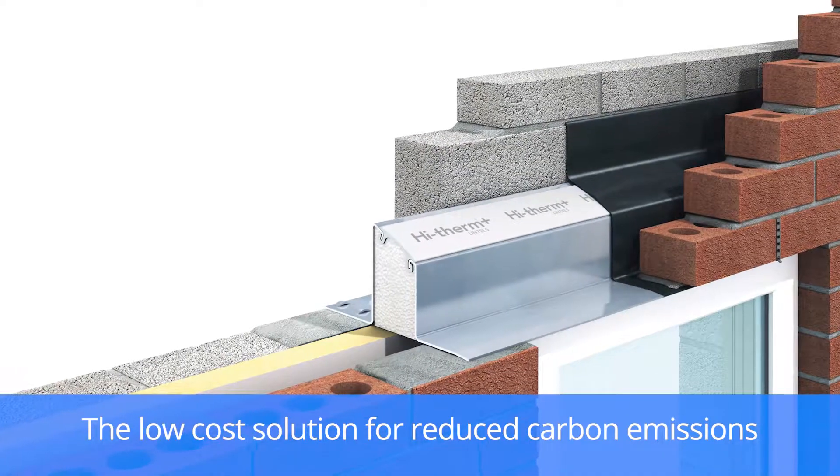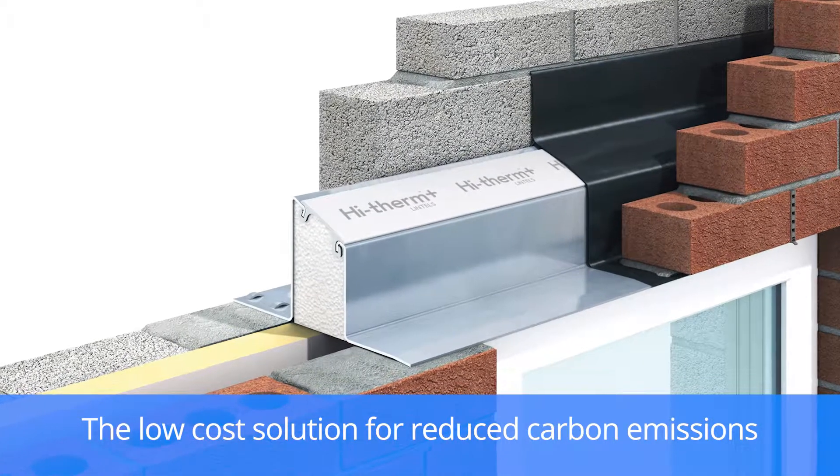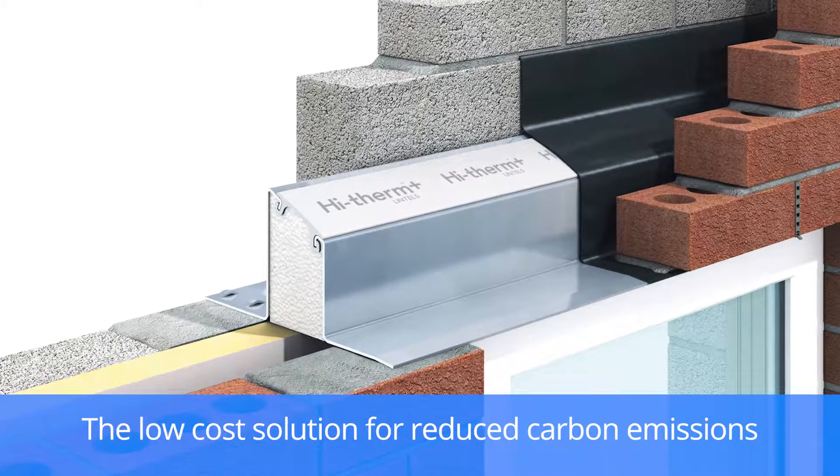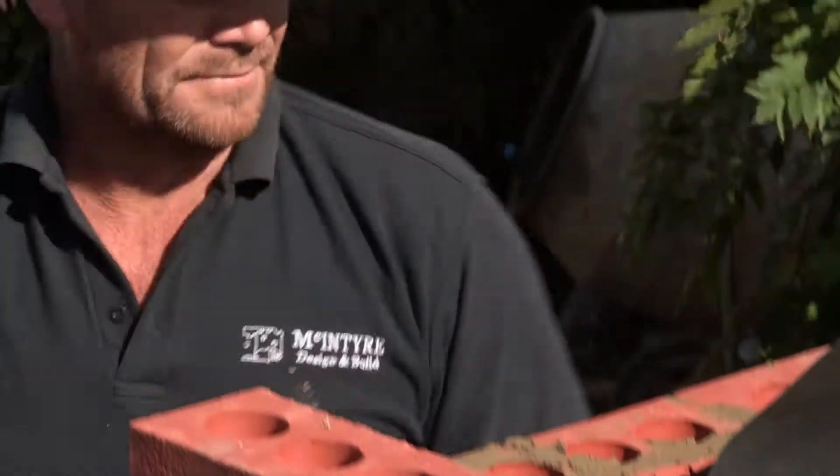Keystone have come up with a high therm lintel which means that you can achieve that thermal break in one single unit. To show you how simple it is to achieve that and fit this lintel,